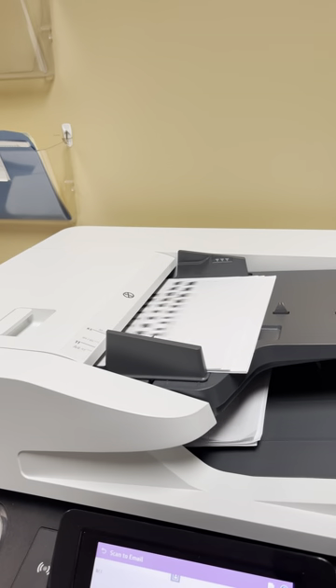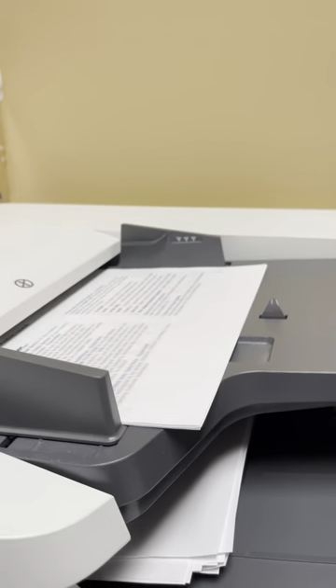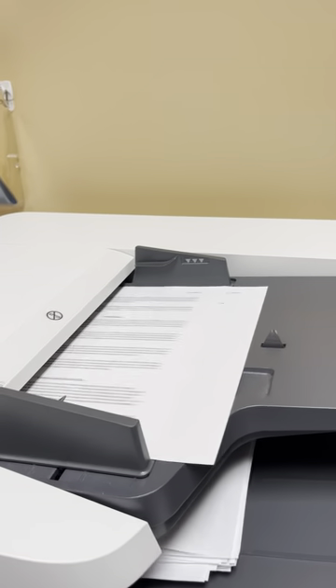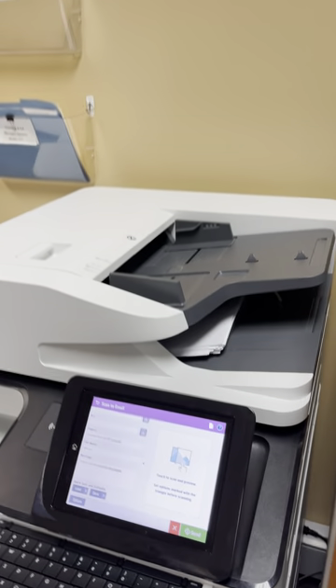This machine has a lot of technology built into the document feeder. That was about three sheets of paper and you can see how quickly it handled that. This machine can handle up to 250 sheets at any given time and has a job build feature where you can keep scanning in 250-sheet increments.